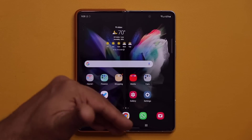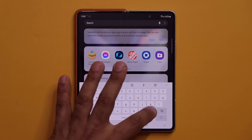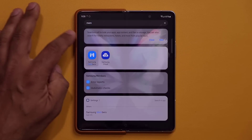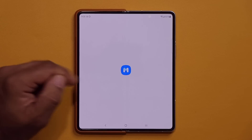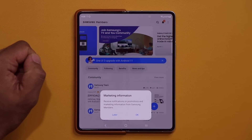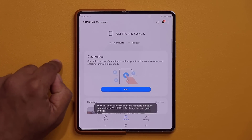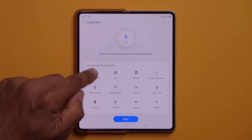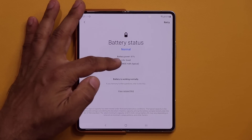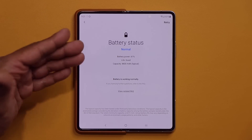One more thing — you want to go to your Samsung Members application, which is pre-installed. Open it, tap Later, then go to Get Help and tap Diagnostics. Click Start and tap on Battery Status. Make sure it says Normal and the battery life is good. It says 'battery working normally' — very important to check on your brand new phone.